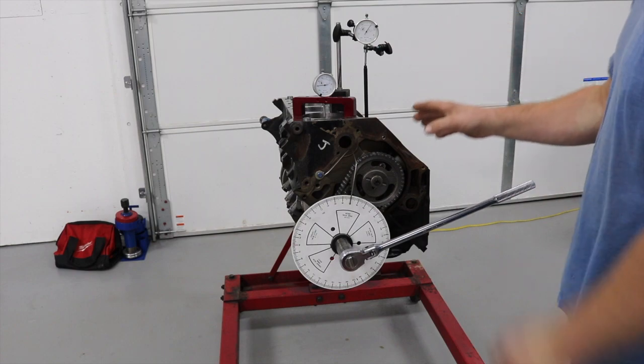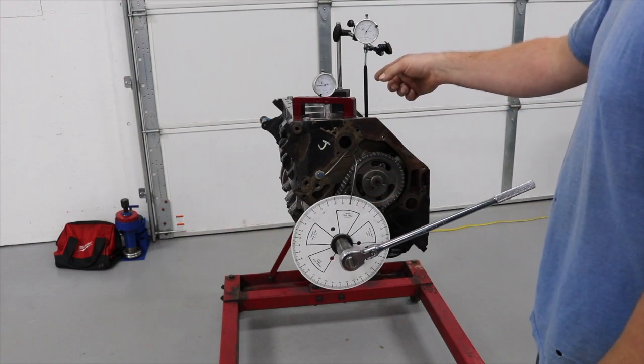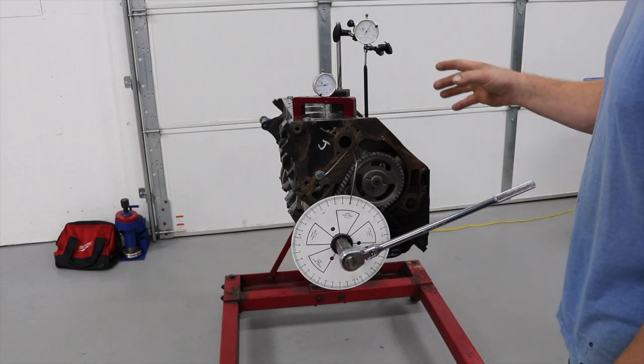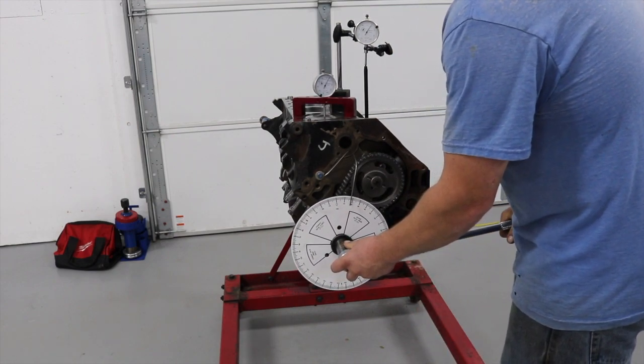I do things a little bit differently. This is a cheap degree wheel - you can pick them up online. I'll post links to the degree wheel, the deck bridge, and the dial indicator. You want to start off by finding actual TDC.